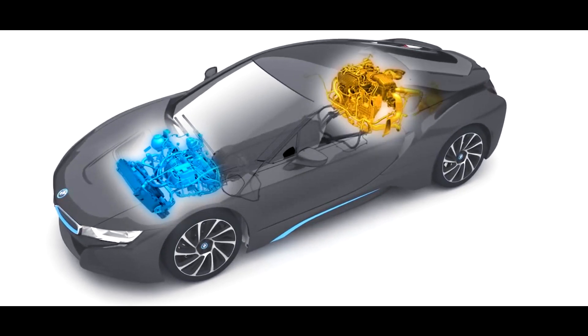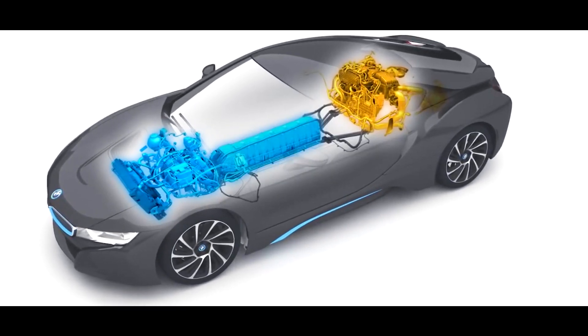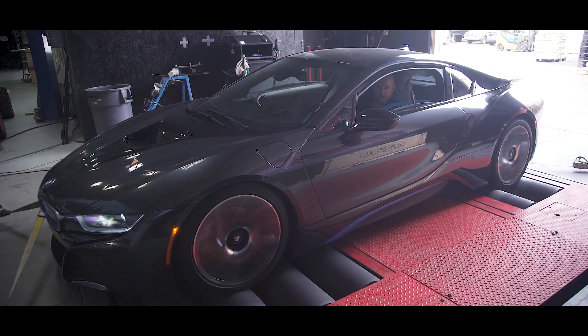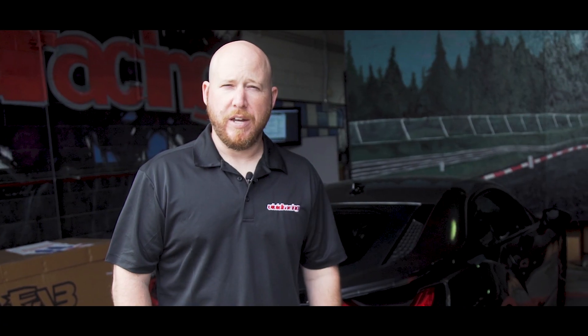So what's up with the BMW i8? It is a hybrid vehicle. The hybrid electric motors combined with the 1.5-liter gasoline engine makes 357 horsepower and 420 foot-pounds of torque. With our baseline, we'll get to see what this thing really does at the wheels, and then we'll do our VR tune and see what type of performance numbers we get.